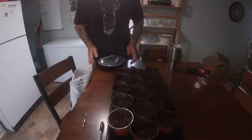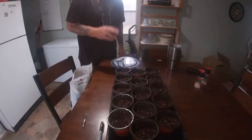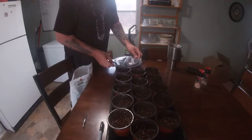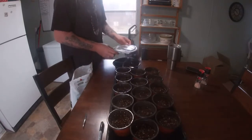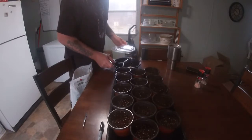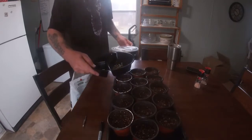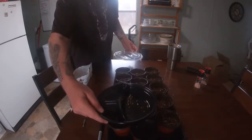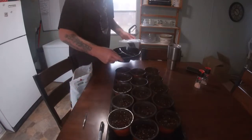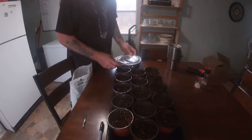We are planting Japanese wasabi radish and some other seeds here. The dill might not be quite ready, and the mizuna is a bit pink. We've got some good tails in here — about two to three centimeters long.